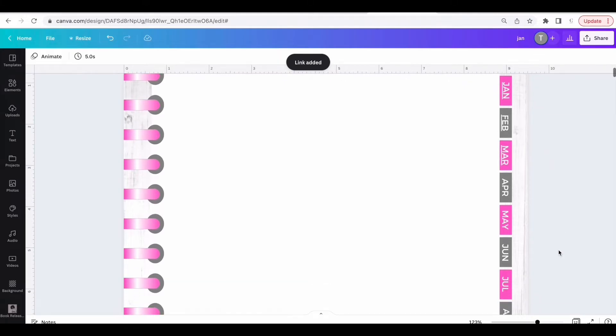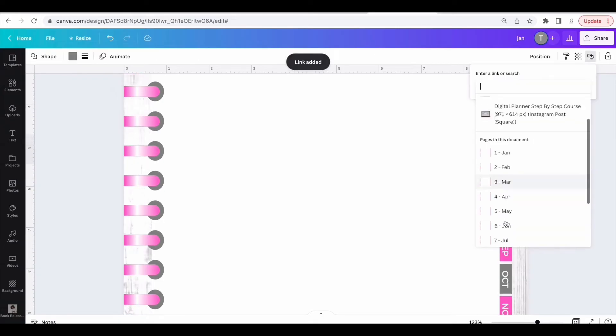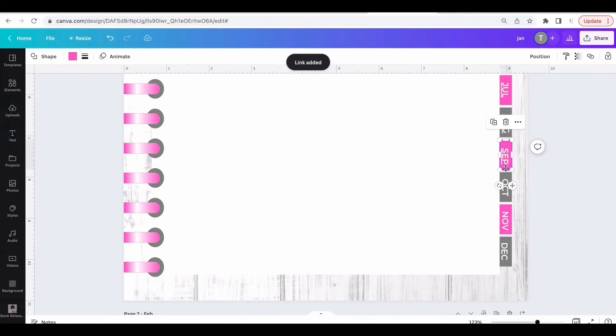This is why we named the pages, so that you can easily see each page and link them. Go ahead and link all of them. I'm going to remove the underline once I'm done linking them.